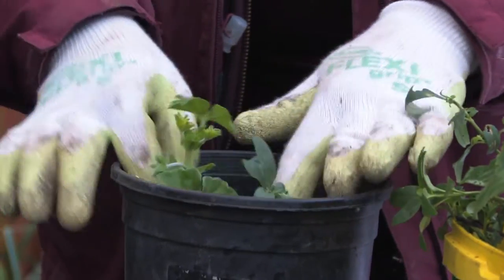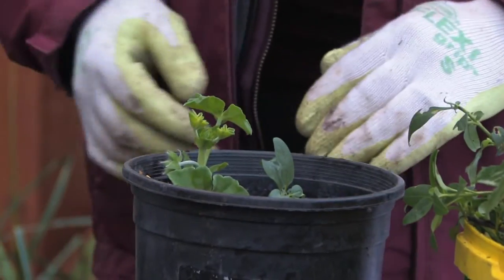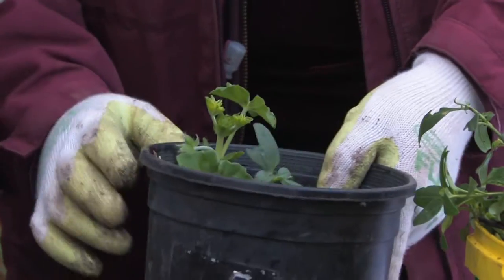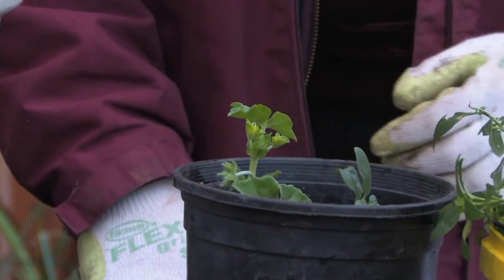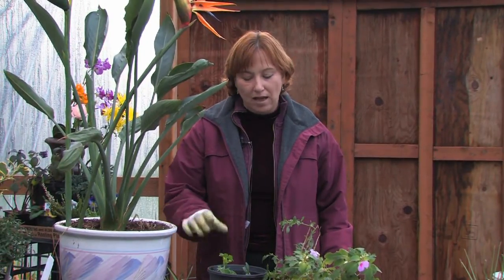Make sure it's good, earthy compost. Water it well, but don't let them sit in water. The trick is, when they're in the pots, you want to water them well but let them dry out a little bit in between — but never let them get too dry either. And that way, within a month or so, I'll have a beautiful container in the house with impatiens and geraniums. And it was just that easy.